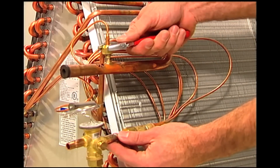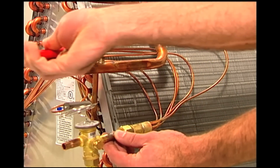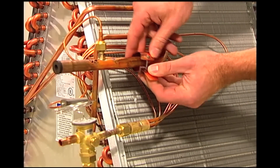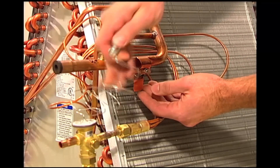Connect the tube to an existing access port or make a suitable connection by either brazing a port into the line or installing a copper T. Never install the equalization tube on the bottom side of a horizontal pipe, as oil can clog this port. Now, locate a horizontal section of the suction line and place the temperature sensing bulb on the top of the pipe.